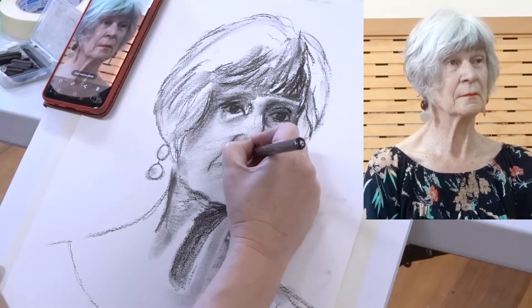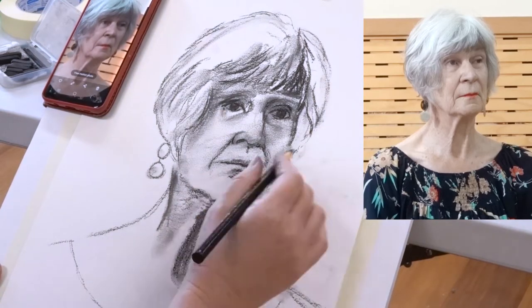Now I'm using compressed charcoal, which is darker and less smudgeable.